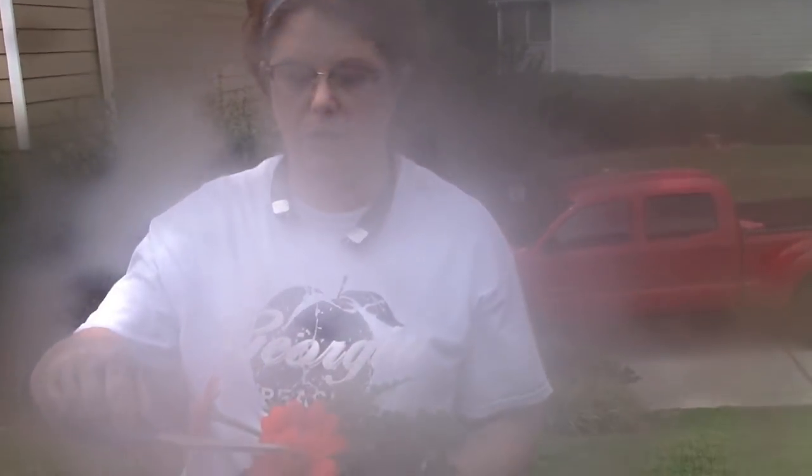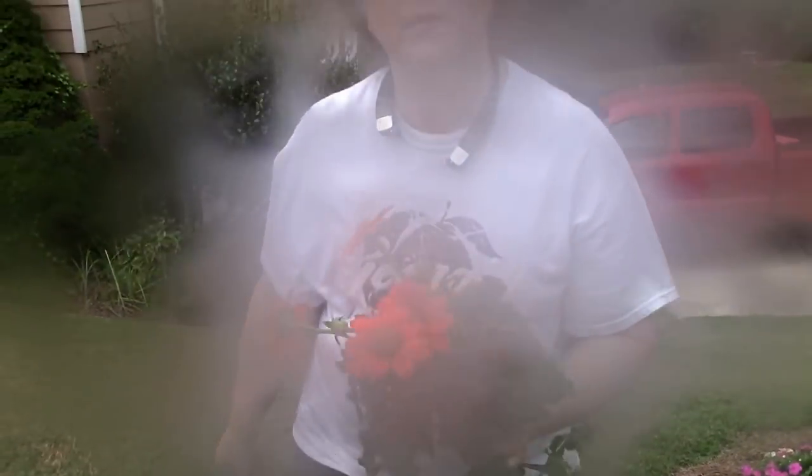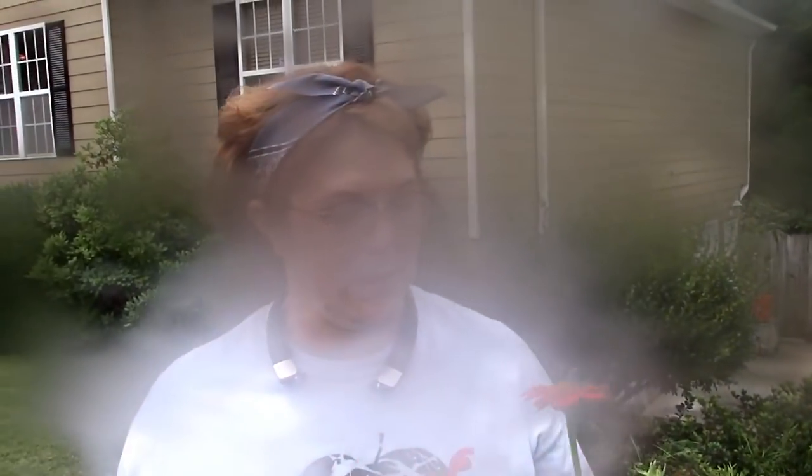Oh look, there's a sweat bee on it — y'all know what a sweat bee is? Anyway, we're hoping that since we've got plenty of these, Chris can just grab the seeds off of them and we can plant them without having to buy more seeds. We'll let them seed out.